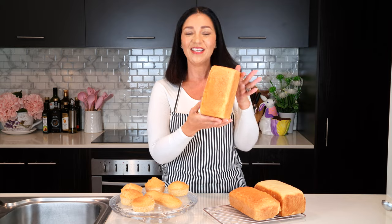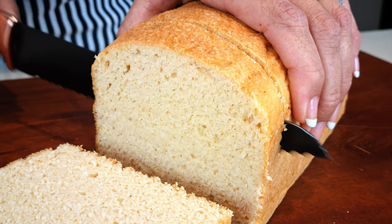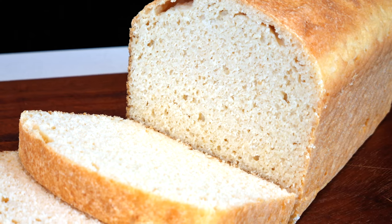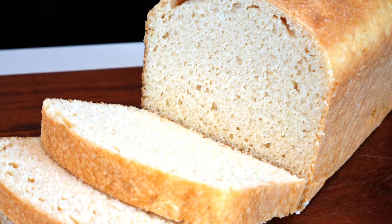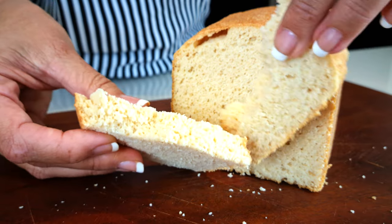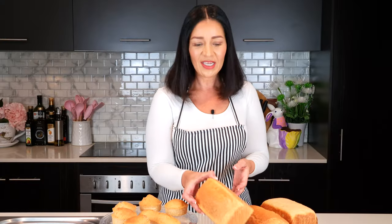Today we're making zero total carb keto bread and a few other things. This bread is actually made with my clean keto chicken flour blend, and I'll show you some other variations.